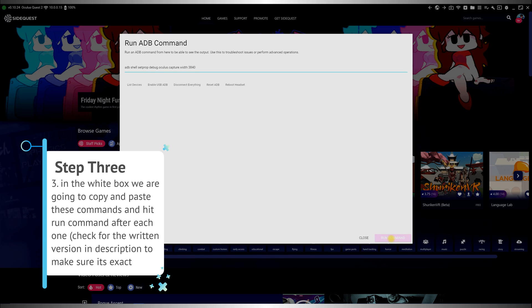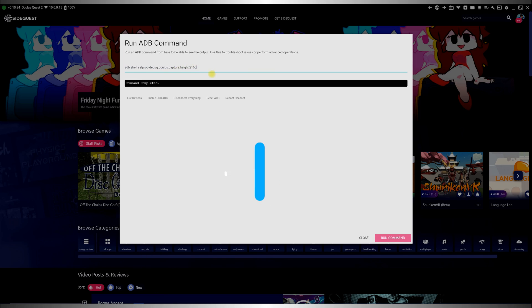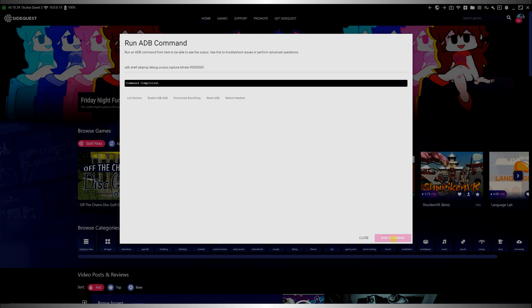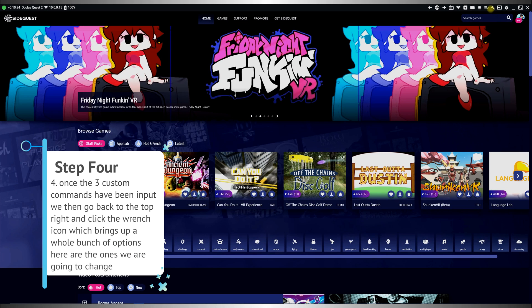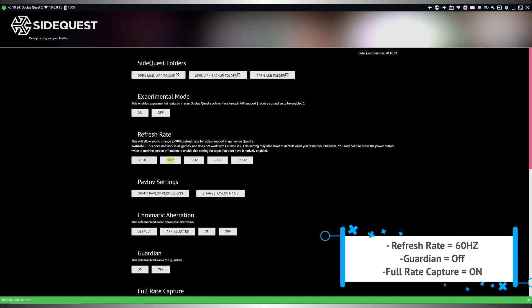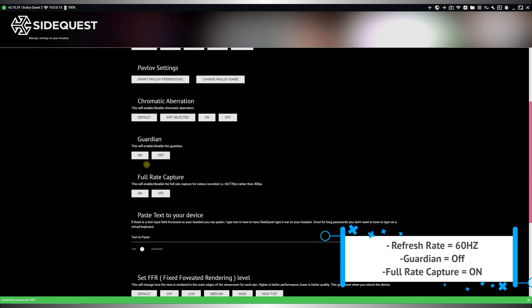Step three: in the white box, we are going to copy and paste these commands and hit 'run command' after each one. Check the written versions in the description to make sure it's exact. Step four: once the three custom commands have been input, go back to the top right and click the wrench icon, which brings up a whole bunch of options. These are the ones we're going to change: refresh rate set to 60 Hz, Guardian set to off, and full rate capture set to on.